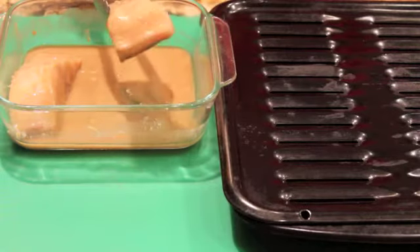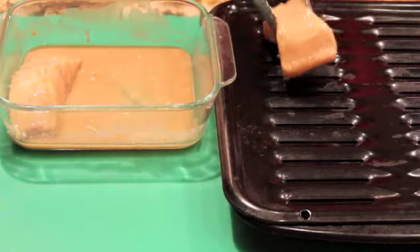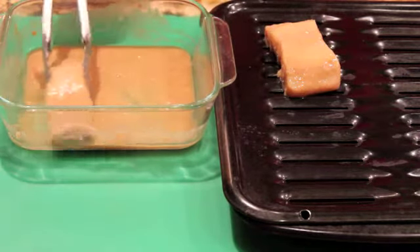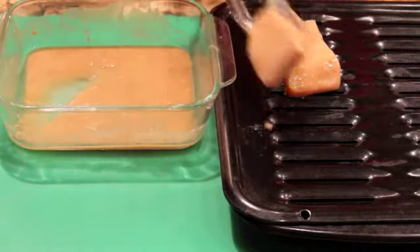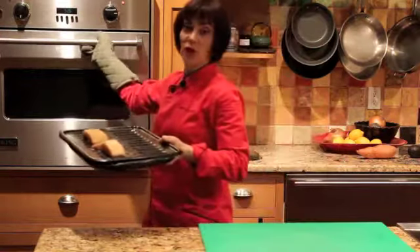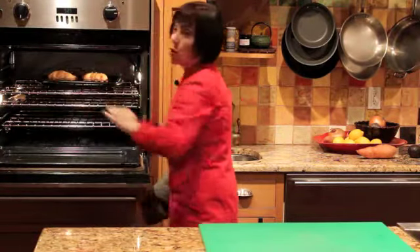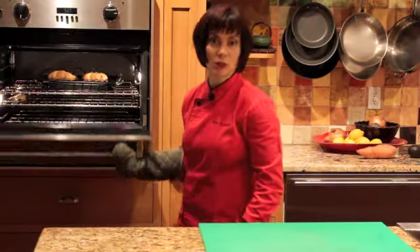The fish has been marinating for six hours, so it's ready to broil. I'm just shaking off any extra marinade before I lay it on the broiler pan. I'm putting the fish in a preheated broiler for five to ten minutes.